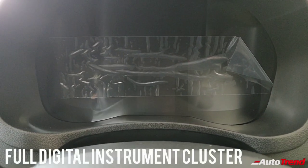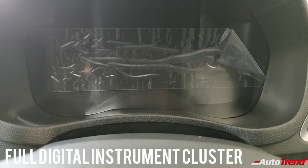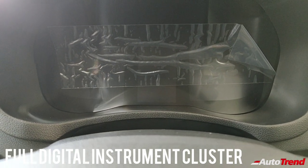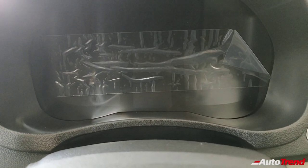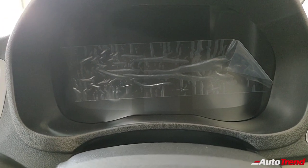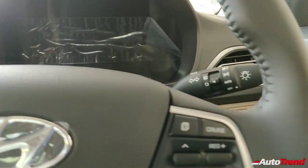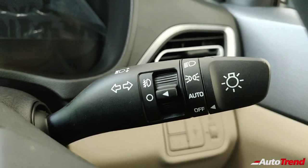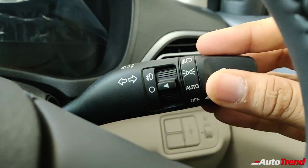This here is the instrument cluster. It just seems like a plain black screen because it does not have any sort of analog dials — it is a fully digital instrument cluster, sort of inspired by BMWs. On the right side stalk, you can see the automatic headlamp function as well, with auto mentioned over there.